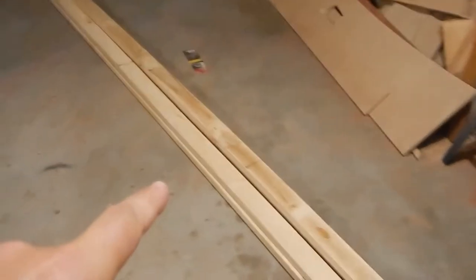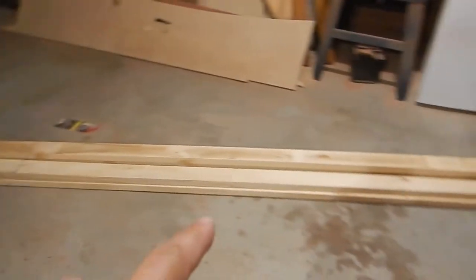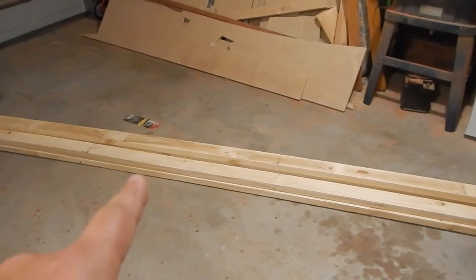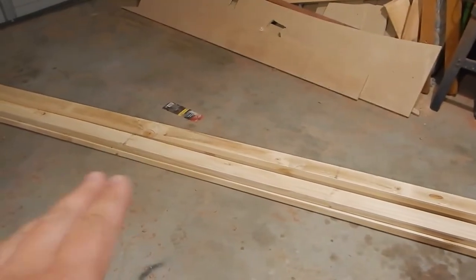These planks of wood are going to become the mast, the yard, and the boom. Doesn't look like much right now, but they're in there. Because of all the COVID stuff I couldn't get the good wood I wanted, so I popped down to the local hardware store and got some pine. There are quite a lot of knots in it, but I've got a lot of it, so I'll just cut out the knotty sections and scarf bits together.